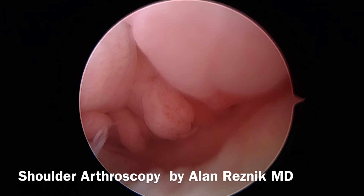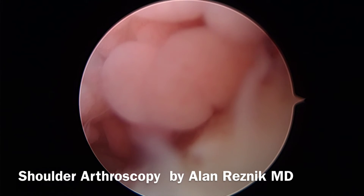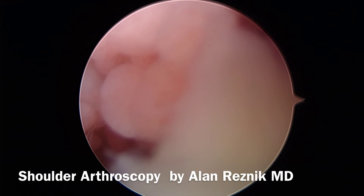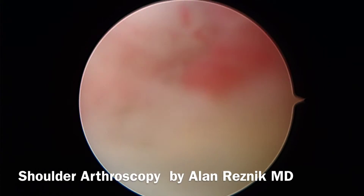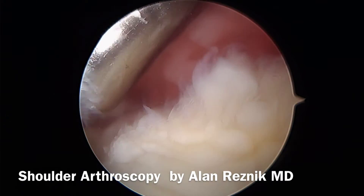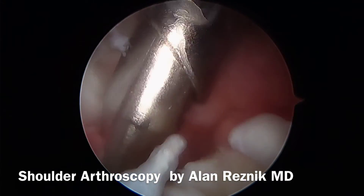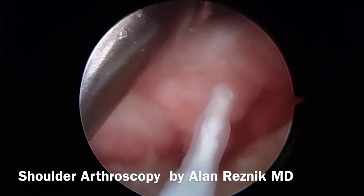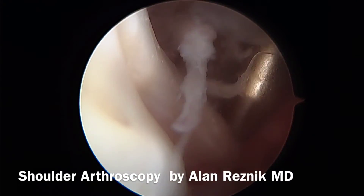One of the ways we can confirm that is to get a small cannula, and through a lateral portal in the subacromial space, if we apply the cannula — if there's no tear in the cuff, we wouldn't be able to enter the glenohumeral joint. But if there is a tear, and you can see it there, there's the gap. There's a full thickness tear of the rotator cuff. We're looking at the undersurface of it here.